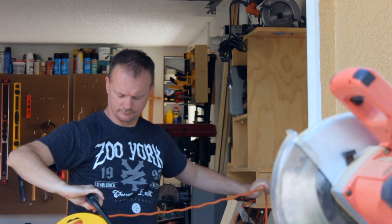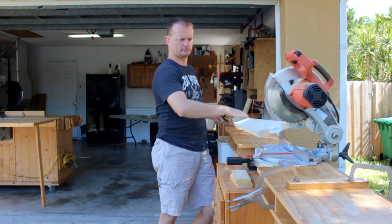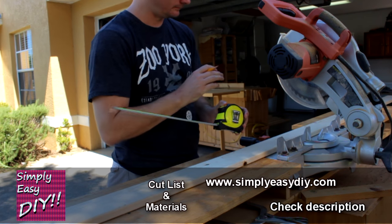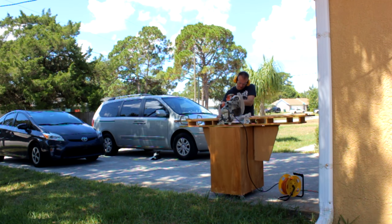I have videos on a lot of what you see, so if you're curious about any of it you can simply search my channel, or head over to my website simplyeasydiy.com where you'll find not just what you see in my videos but a whole slew of other simple and easy projects as well. Check the description.